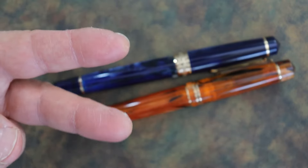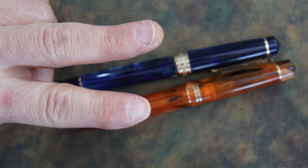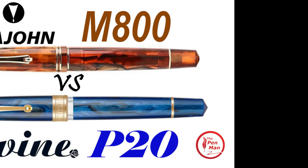I'll put links to the full individual reviews of both these pens in the video. Have a great day!